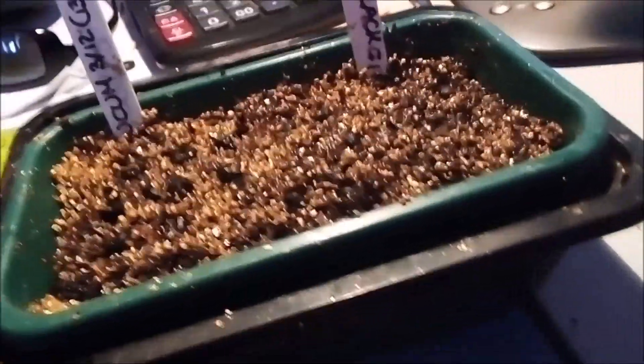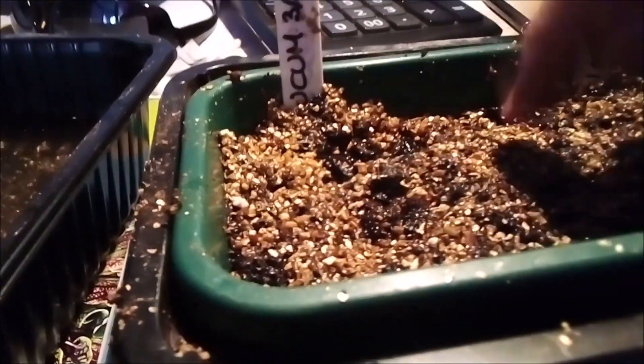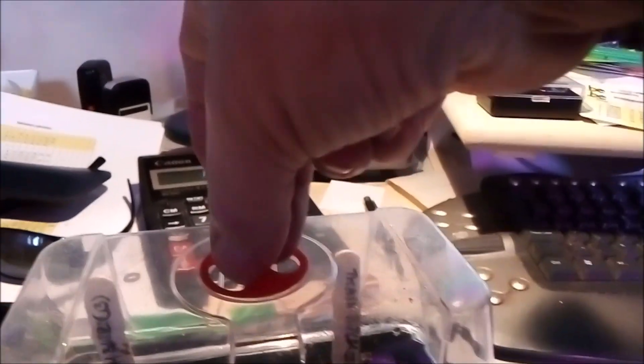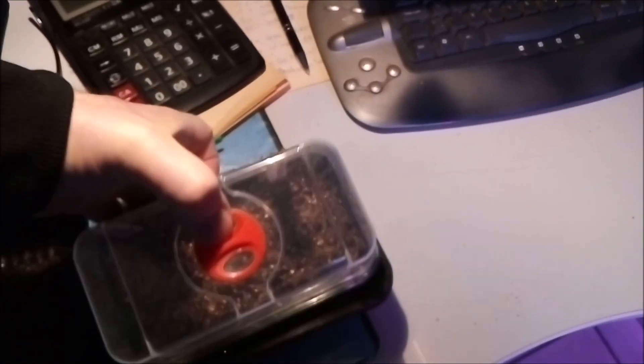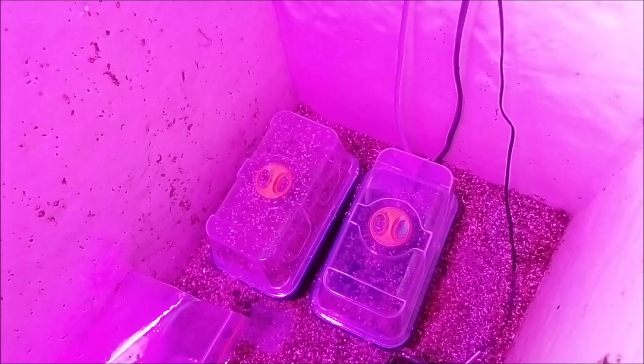I put some water on top of them — they are very wet. I push this one a little down in the soil like that, then cover them up and close the tray. Now it goes into my homemade propagator.